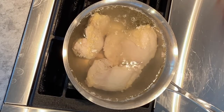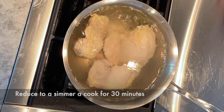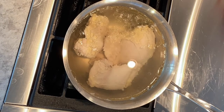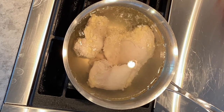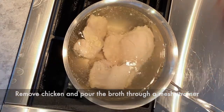Bring to a boil over high heat, skimming off any foam that forms at the top. Then reduce to a simmer and cook for 30 minutes. Once the chicken is done, remove it from the pot and strain the broth through a mesh strainer. And now you have chicken broth.